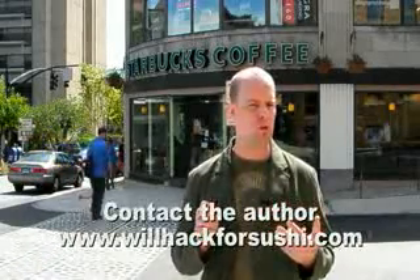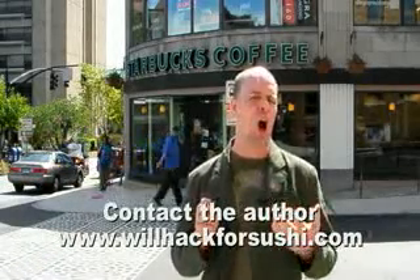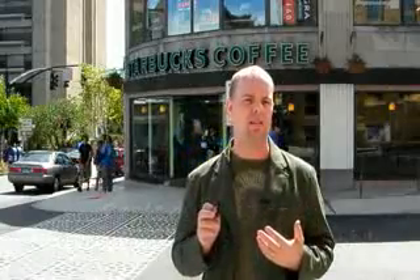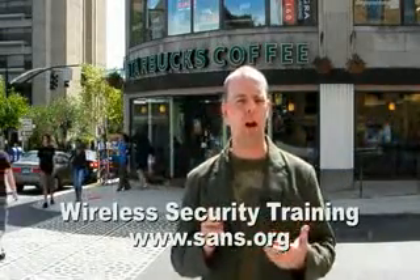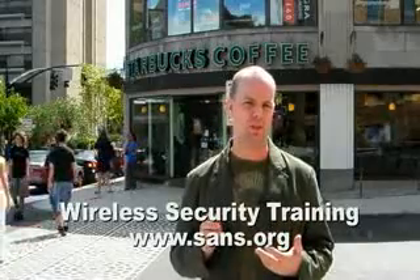It just goes to show that you can't trust the security of a Bluetooth headset when the only authentication requirement is a fixed PIN value of 0000. This allows a remote attacker to eavesdrop on your Bluetooth conversation and inject arbitrary audio through the headset. If you've enjoyed this segment, I encourage you to check out my wireless security class with the SANS Institute. My name is Joshua Wright. Thanks for viewing.